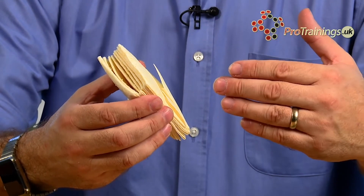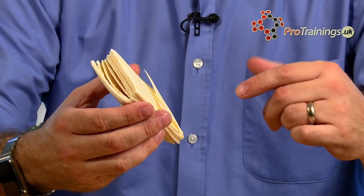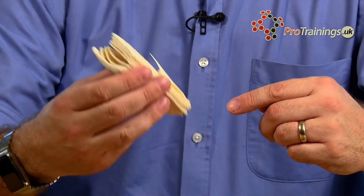Having this in Z Fold format makes it much easier to use and also takes any confusion away. If it was in a roll — and there are rolls available — sometimes people wrap it around like a bandage, but that's not how this is designed to be used.